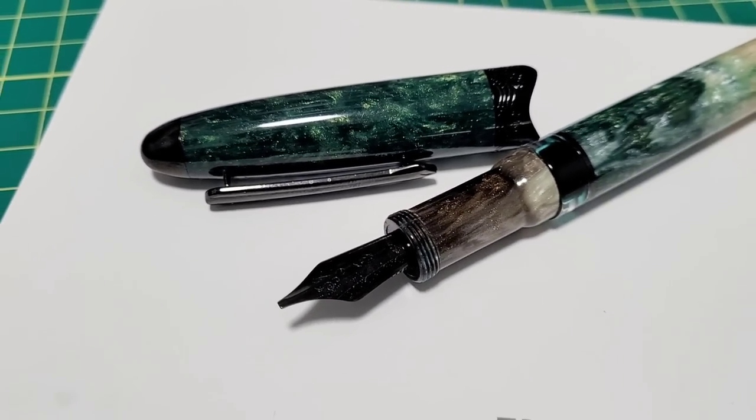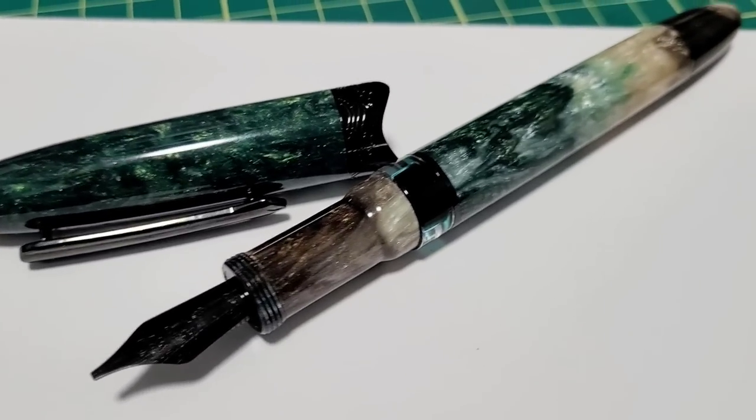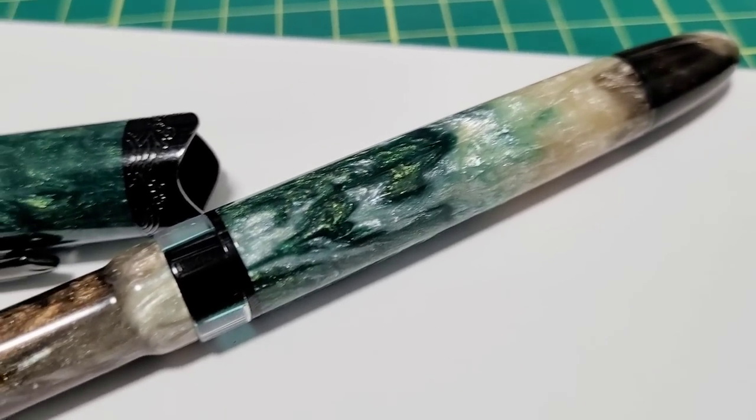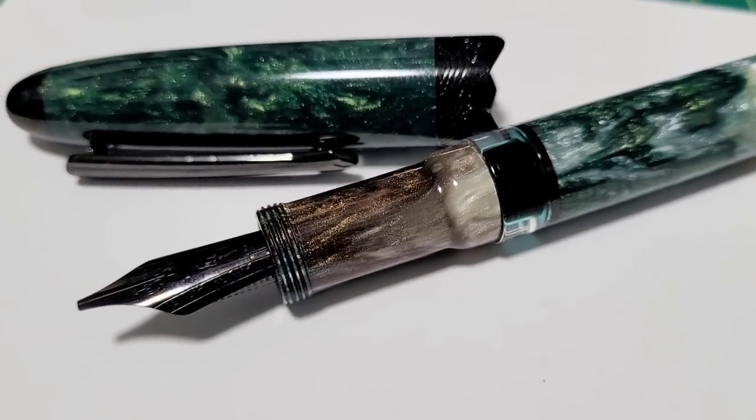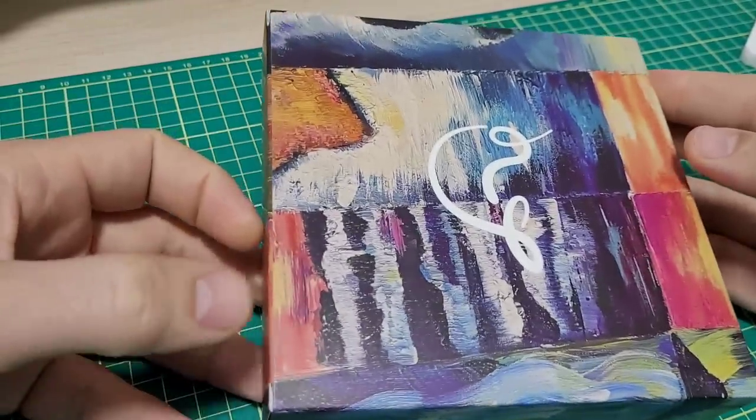It's Doodle Bud here and the pen you're seeing right now was sent to me by Narwhal. This is their brand new model called the Horizon. The color scheme on this one is called Twilight - it is quite shiny and sparkly. Let's check this thing out for the packaging and unboxing.